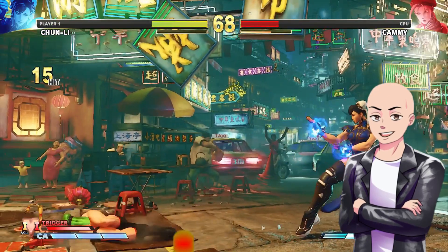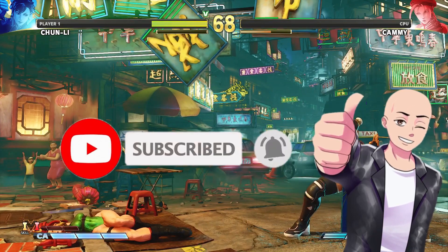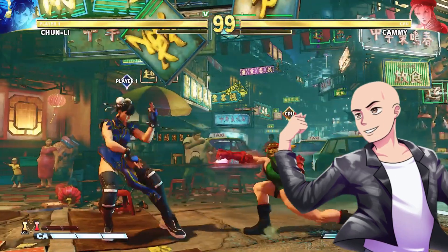But whatever your thoughts are, make sure to comment below, like this video, subscribe to the channel, and hit the notification bell for future notifications. It's your boy Indymatrix. Thank you for watching and listening. Godspeed.